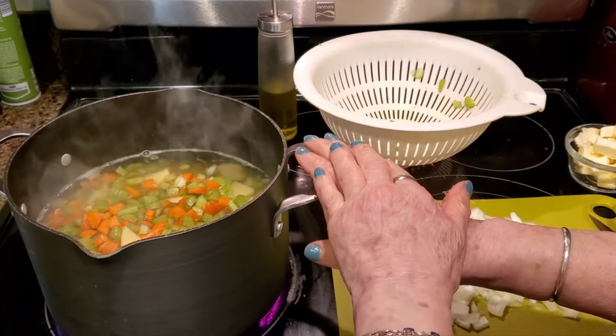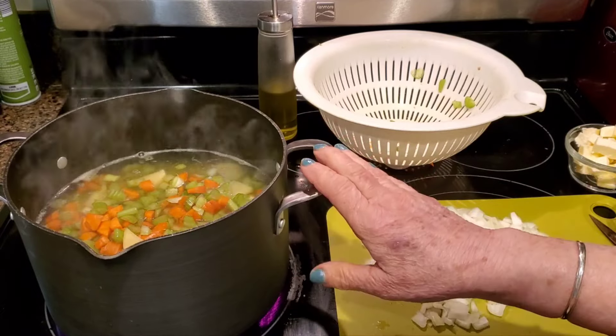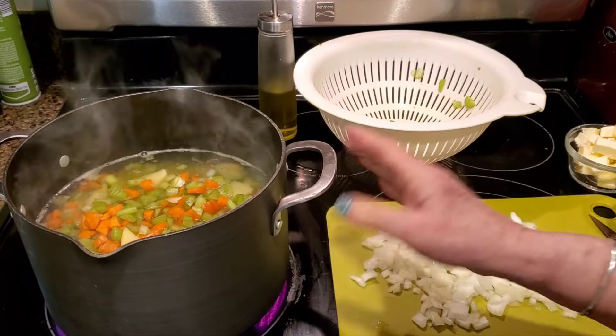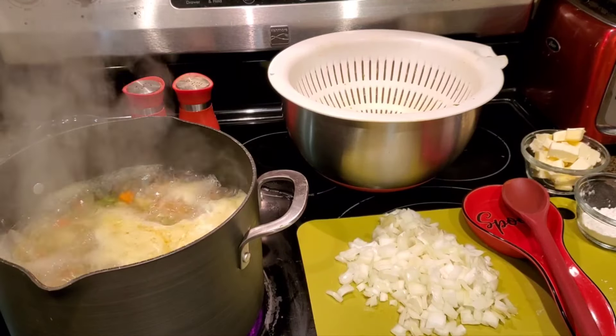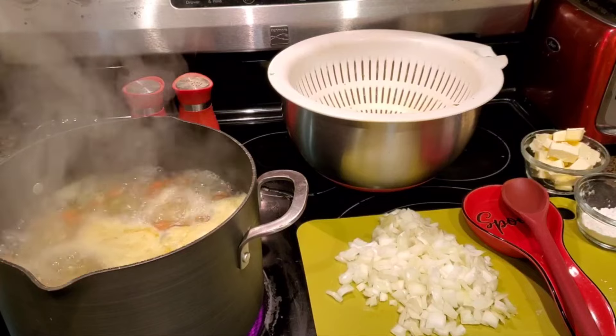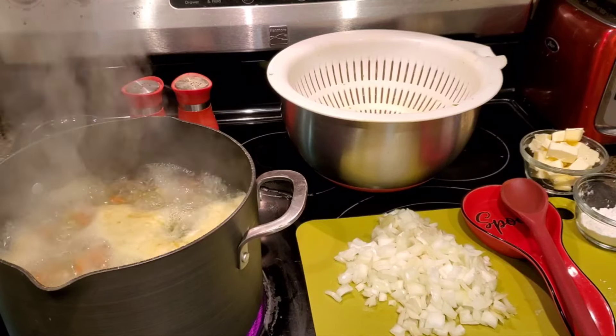After this boils, I'm going to drain it, reserve a cup of the liquid to use later, and use the same pot to sauté my onions until they run clear. Now that my water is at a rolling boil, I'm starting my clock for about 12 to 15 minutes for the vegetables to cook.